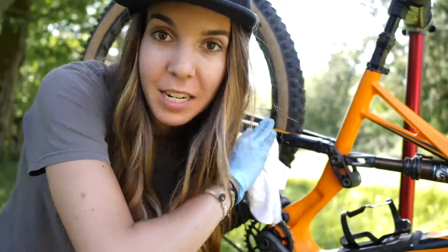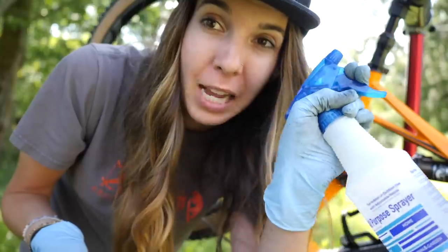Now that the drivetrain is totally clean, I like to go in with some bicycle polish and a rag and get everything all polished up. Right now I don't have any, so I'm just going to use rubbing alcohol. It's safe on the paint, which is awesome.